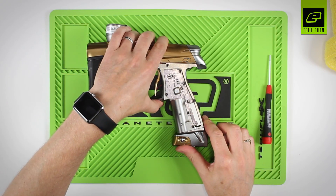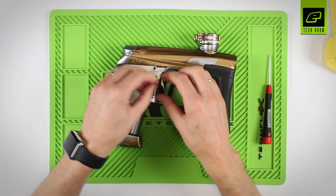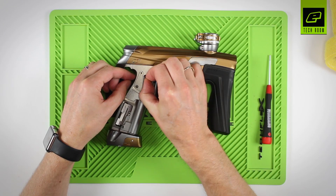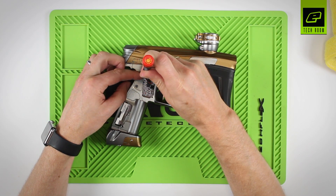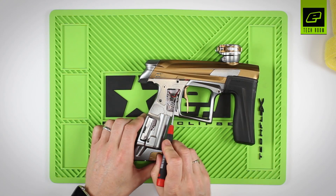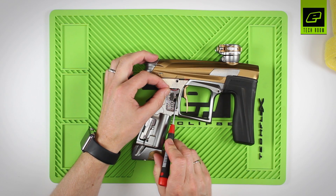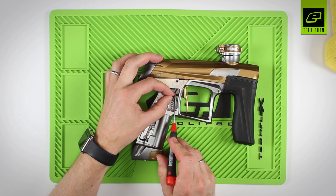Once those three screws have been replaced, turn the circuit board over and plug in the power cable. Making sure that it's firmly pushed down into its socket, and then paying close attention that the power cable doesn't get trapped between the trigger and the microswitch, or behind the microswitch.